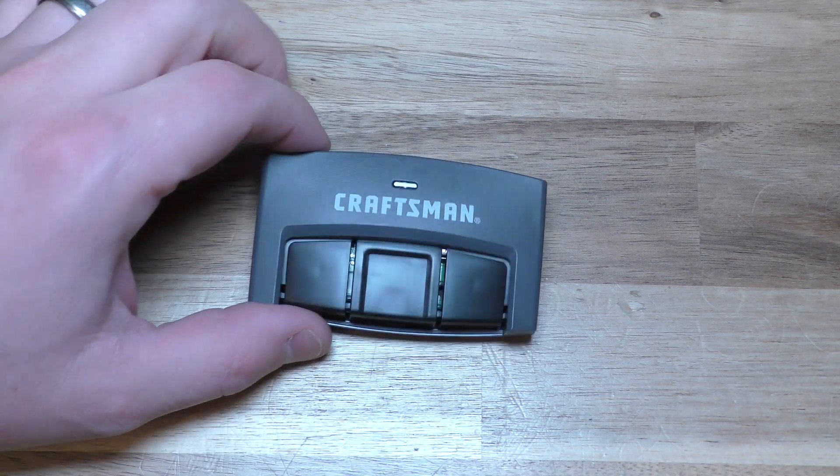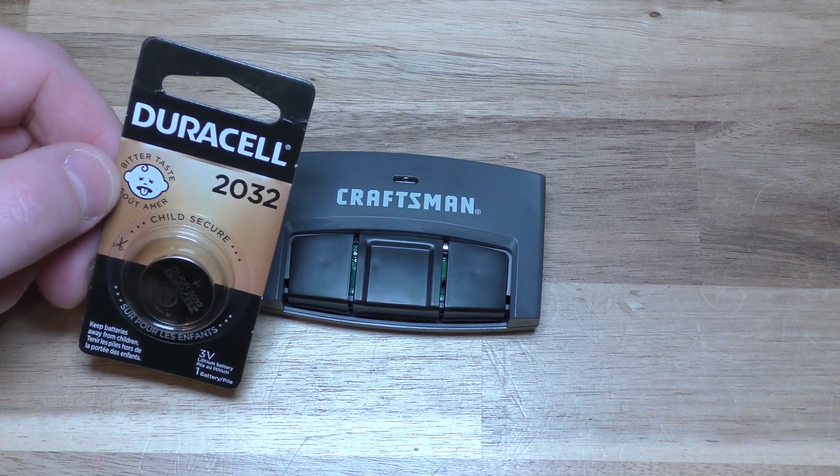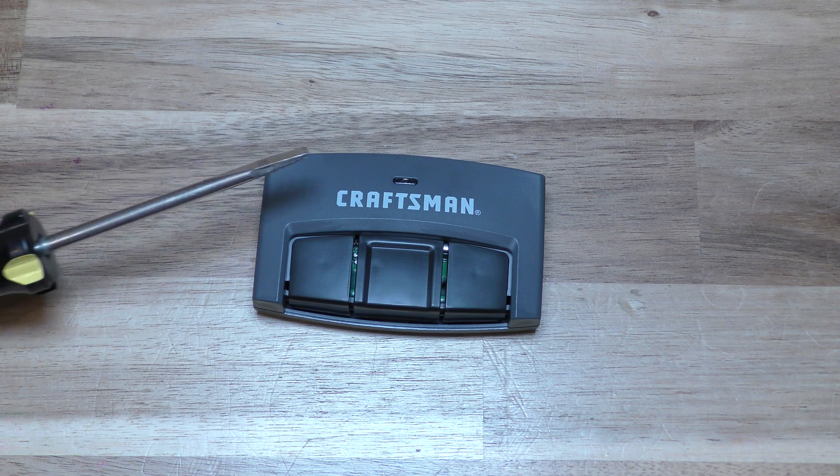I'm going to show you how to replace a battery in this Craftsman garage door opener. Here's what you need: one of these 2032 batteries — you can get these on Amazon, they're really inexpensive. There's a link below in the description. And then just a simple flat blade screwdriver.